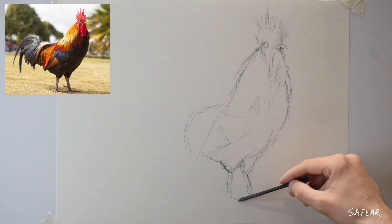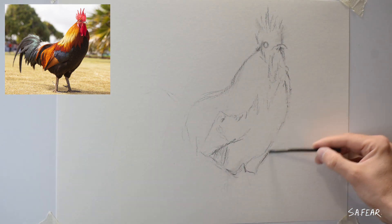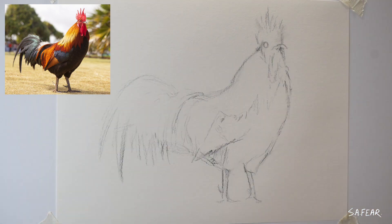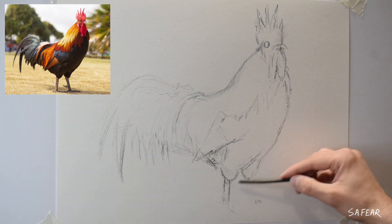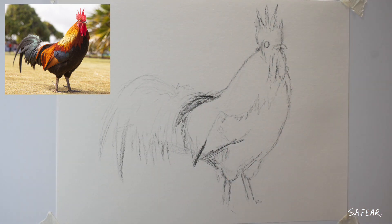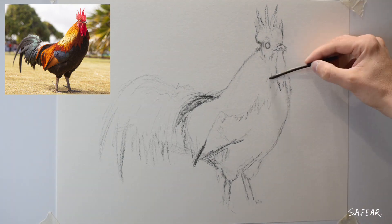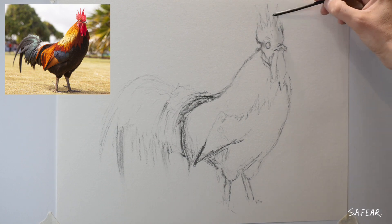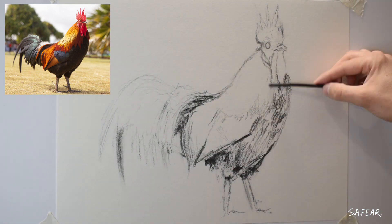I love charcoal. One mistake and you can just wipe it away and continue. I generally start off with a soft charcoal stick and once I finally get the proportions right I block in a basic value and give it a wipe over with some kitchen roll.